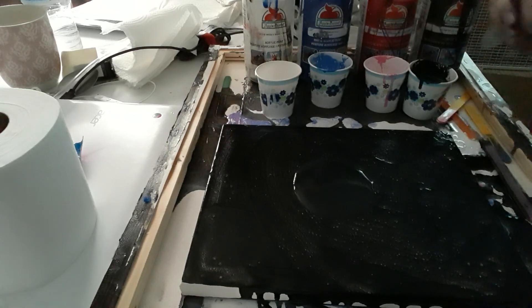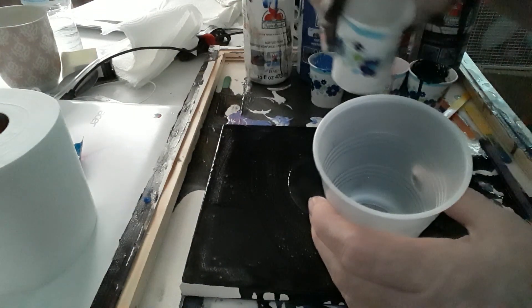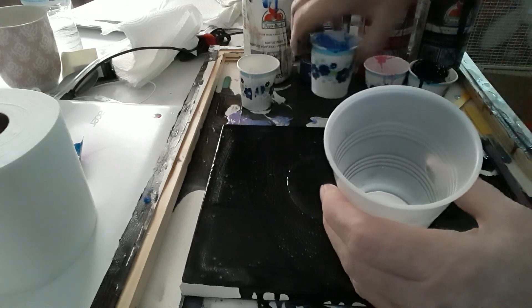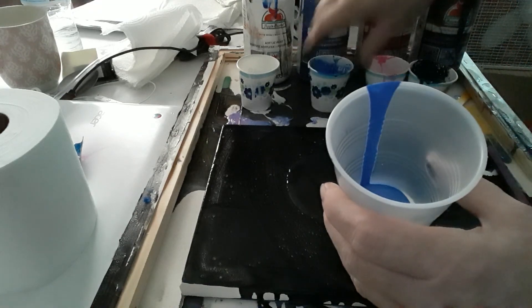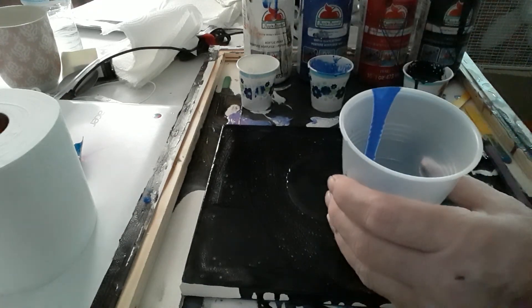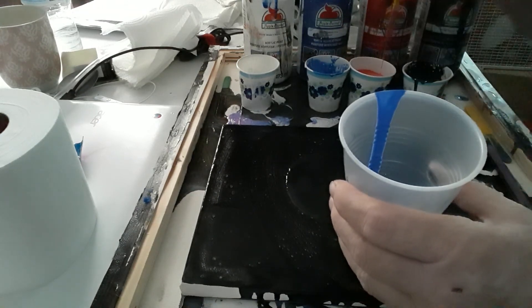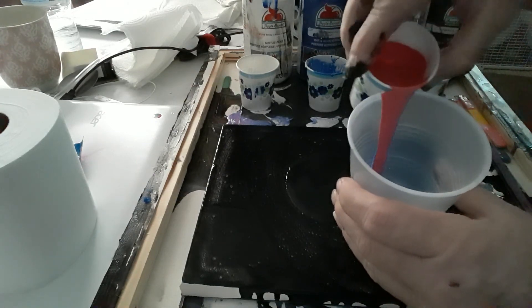The first thing I'm gonna do is add a little more black to work with. Now we're gonna grab a cup — I totally forgot to get that out. The colors we have are black, white, blue, and red. Let me make sure I mixed it — yes, okay.